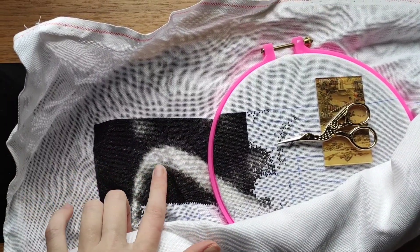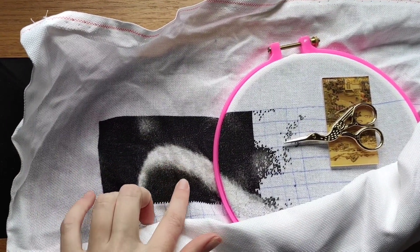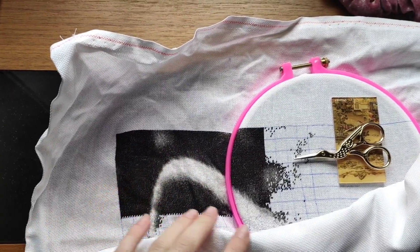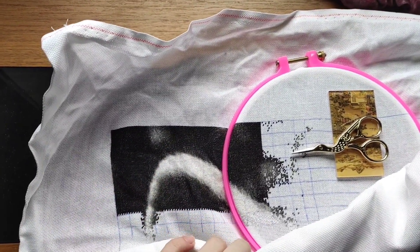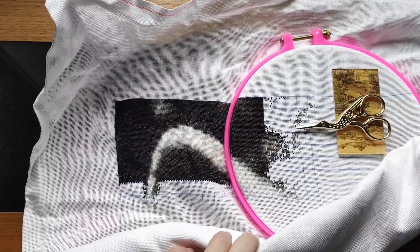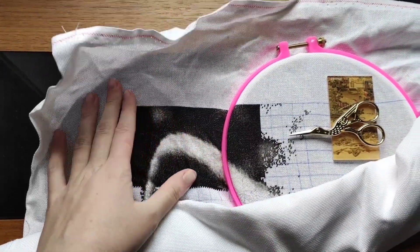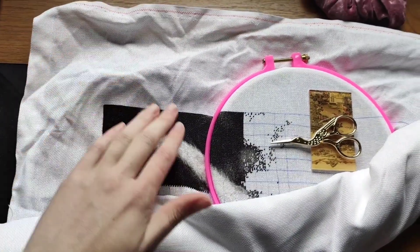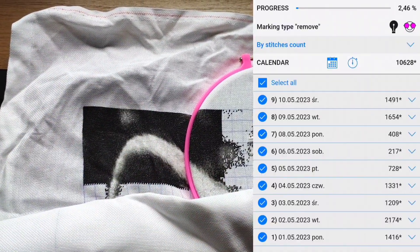No piękne, te przejścia kolorystyczne, tutaj czerń, szarość i biel. No pięknie jest to tutaj wyblendowane. Ja się w ogóle nie mogę napatrzeć, a to jest dopiero początek. Myślę, że zapowiada się naprawdę super. I zrobiłam tutaj troszeczkę ponad 10 tysięcy.